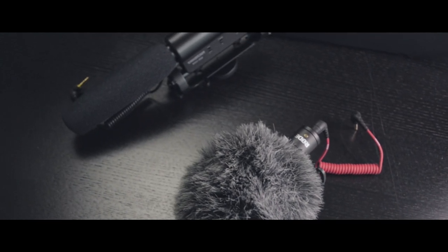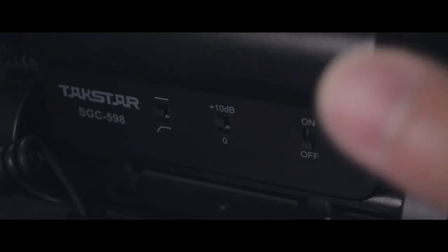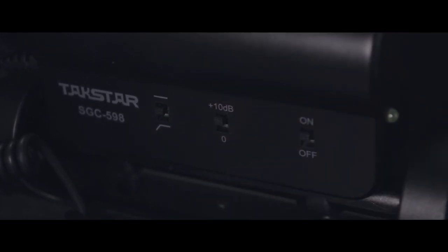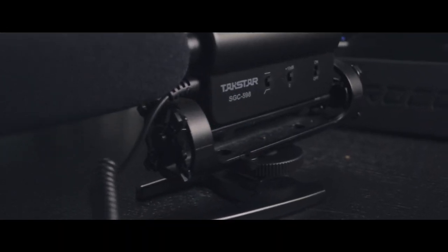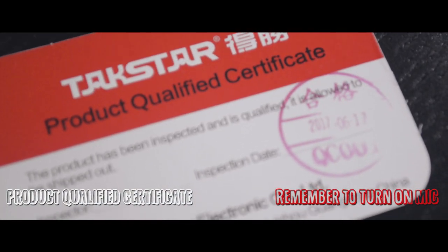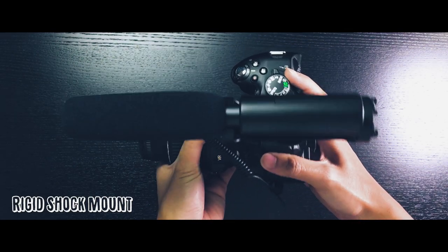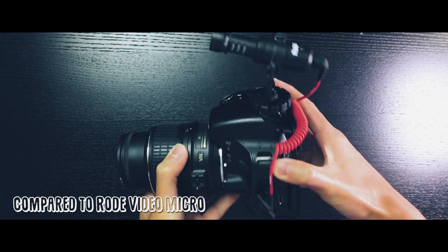The downside is that the size is considerably larger than the Rode VideoMicro, making your camera look a bit bulkier due to the long mic tube. I also don't like that you have to manually switch the device on to use it — there were times I forgot and had to reshoot. Lastly, the shock mount feels a little too rigid, which isn't ideal when there's a lot of camera movement.